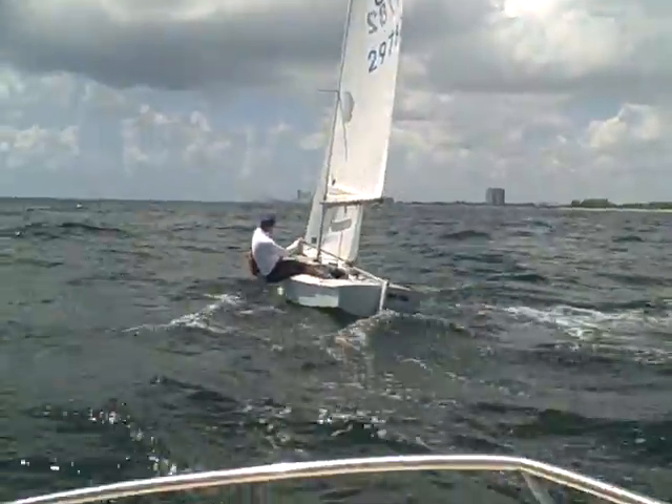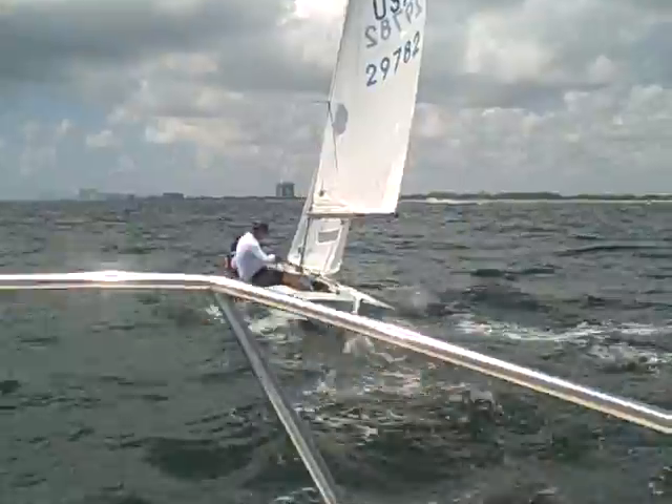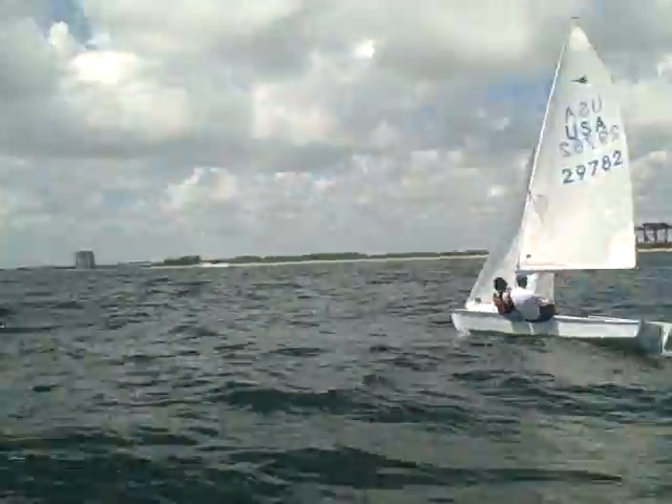Gabe? I'd like you to let your mast forward in the partner a little bit — just about a quarter of an inch. Alright, let's take a look at Doug now.